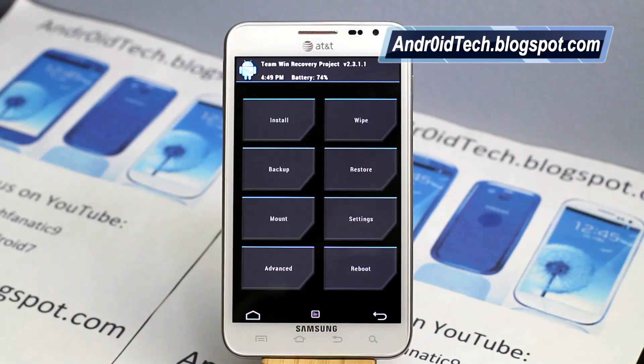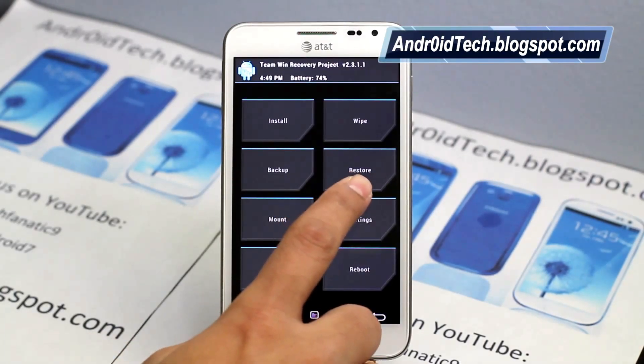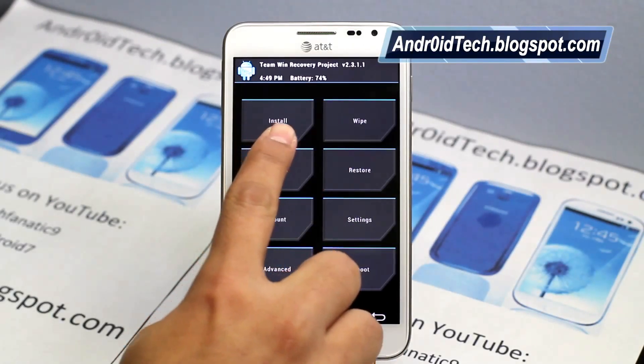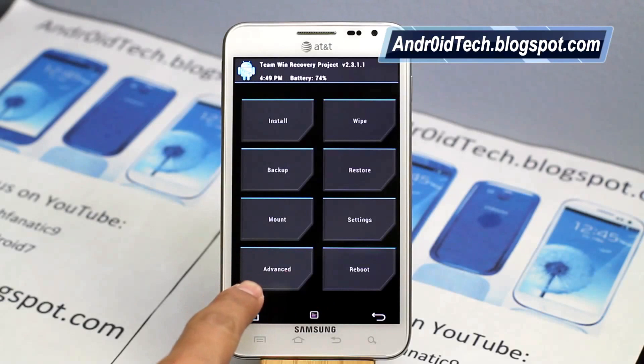Most of the time when we were using CWM, all these tabs were combined — backup and restore were one, wipe was one, install was one, reboot was one, and there was advance. Mount was included into advanced.